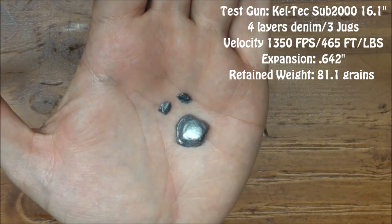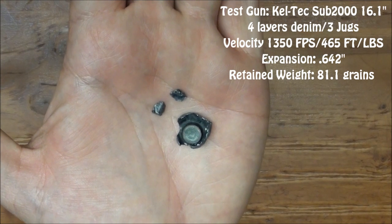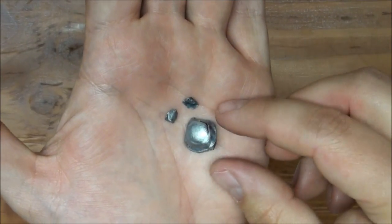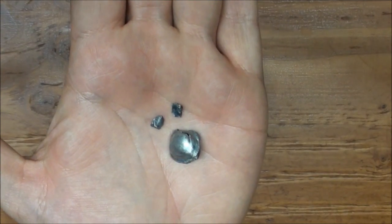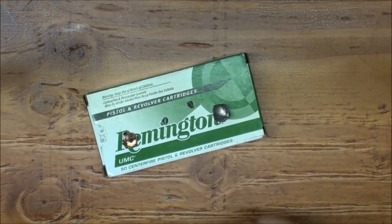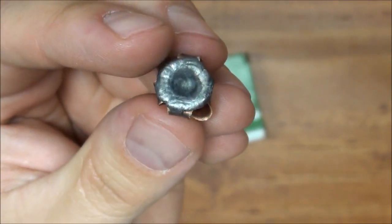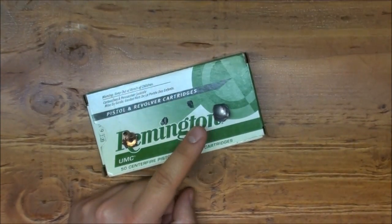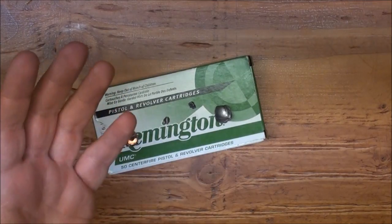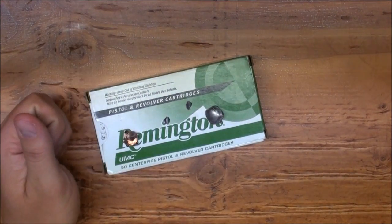This one came out at around 1350 feet per second and is definitely reaching the maximum window. We're shooting at about three or four yards — pretty much point blank range — so it's hitting with about as much energy as it's going to hit with, and you can see it's just starting to tear that bullet apart. At this velocity, fragmentation isn't as big a deal to me. We only got three jugs of penetration, whereas the one fired from the M&P pistol got four jugs. That's because this one expanded much more violently at the higher velocity — explosive opening — so we got a lot of energy deposition right off the bat.